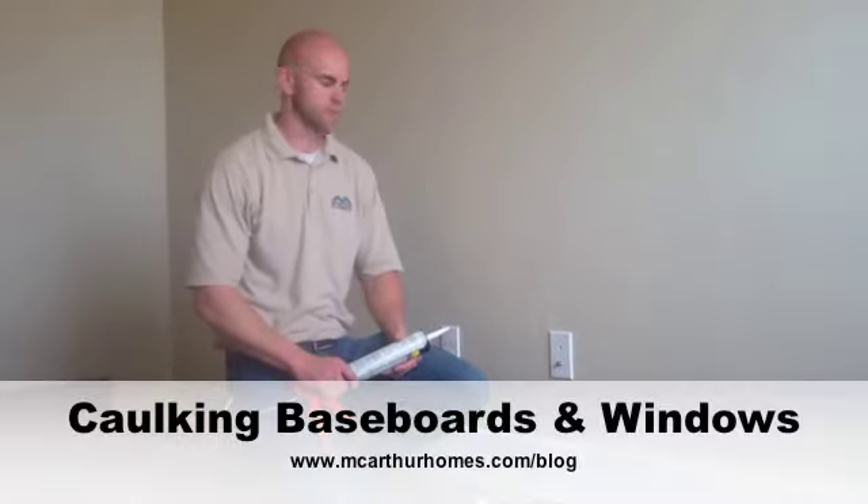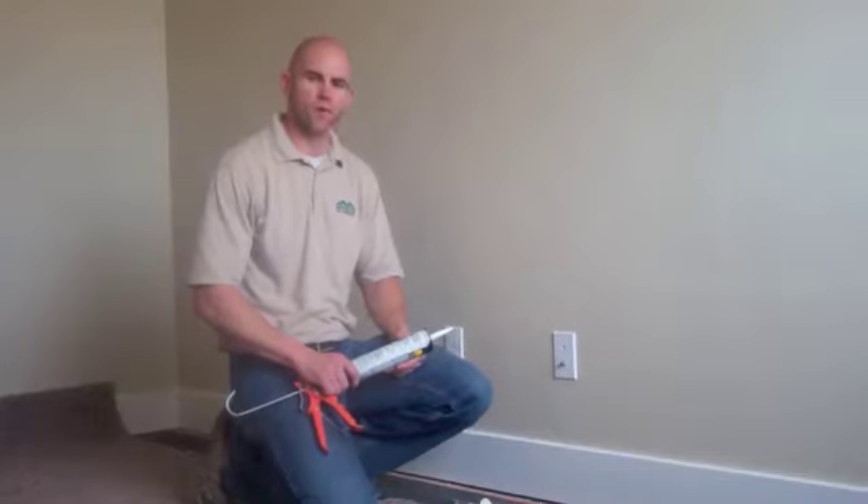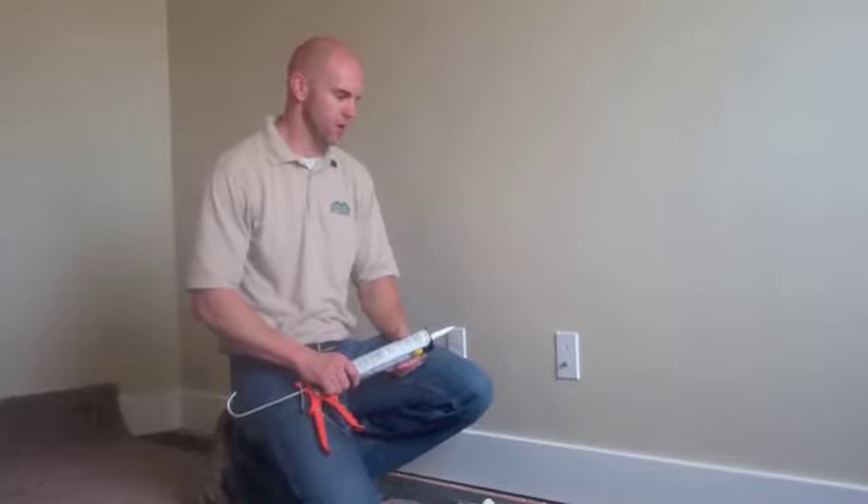Hi, my name is Adam. I'm with MacArthur Homes. I'm here to show you today some normal maintenance you probably have to do on your home.